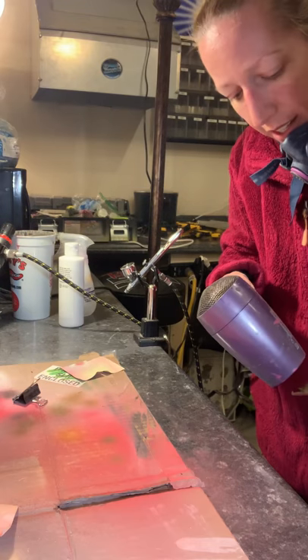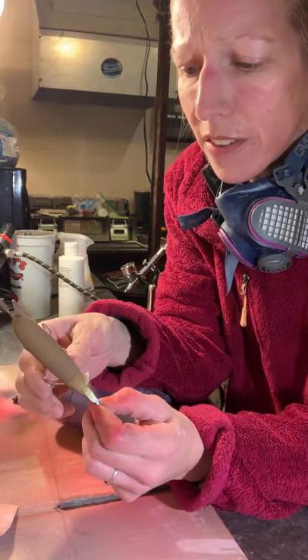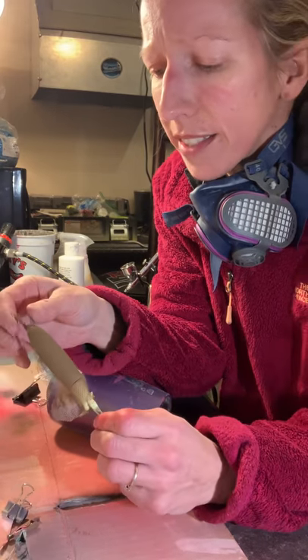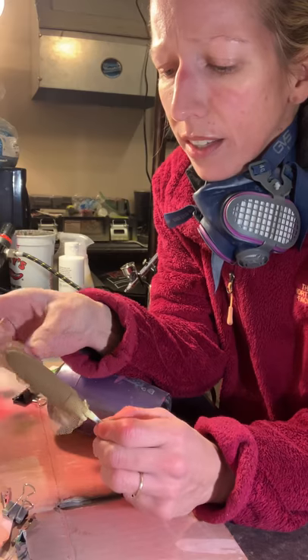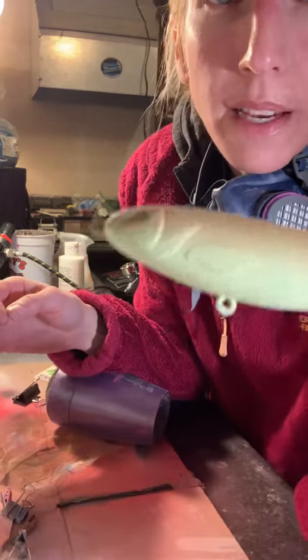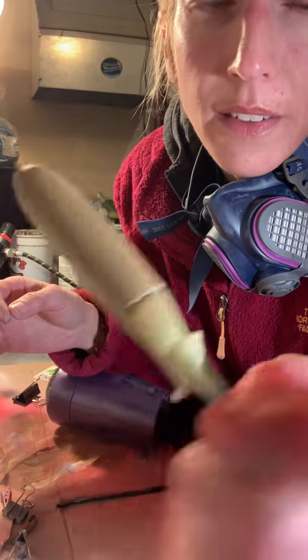I'm just heat setting this — not for any particular technical reason, other than to dry it faster. There are certain techniques that you need to heat set for technical reasons, but this is just for speed. Now you can see the textured pattern that just kind of fades down — I kept it dark on top and then light on the sides.